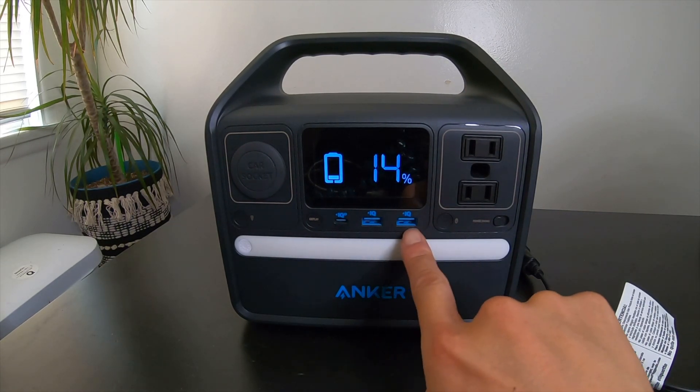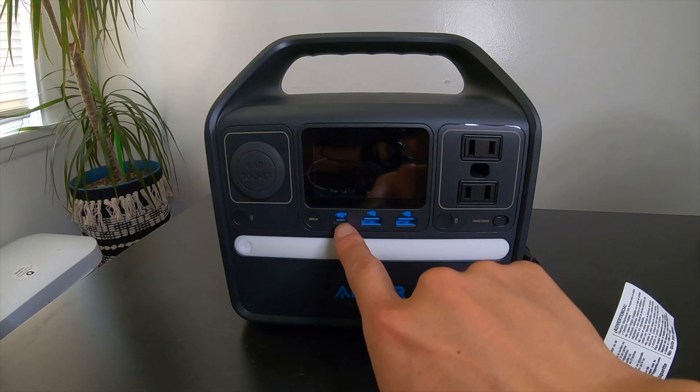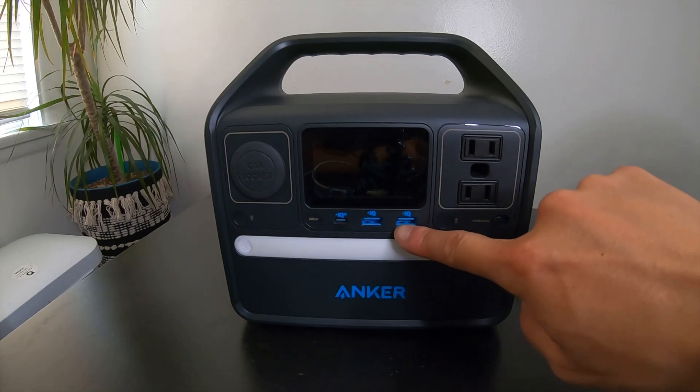Right here we have three USB ports — one of them is USB-C and two are USB-A ports.